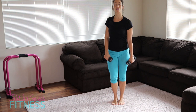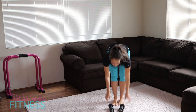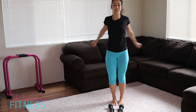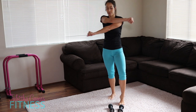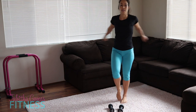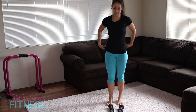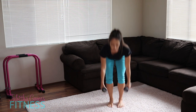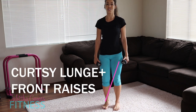We're going to get back to the curtsy and the front raises. If you need a break, put the dumbbells down and shake those arms out. We want to make sure we make it through all three rounds. Let's pick up those dumbbells again — we're curtsying with a leg behind us, knee in alignment with that ankle.